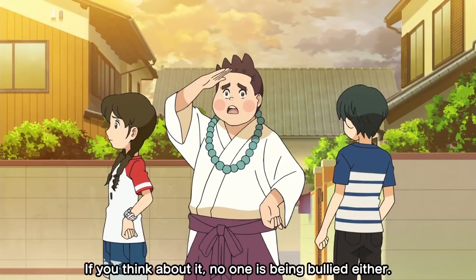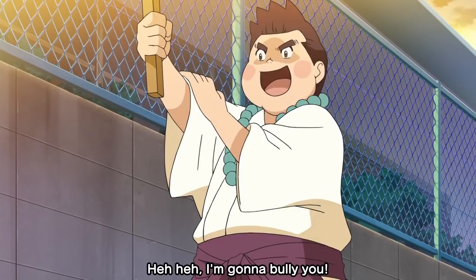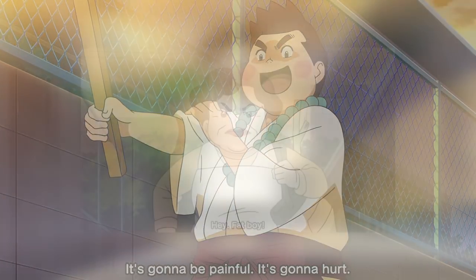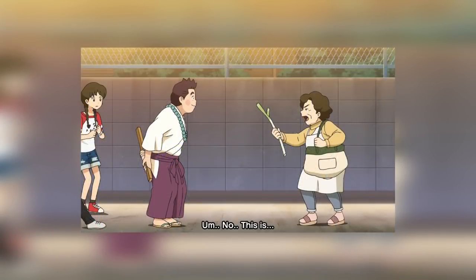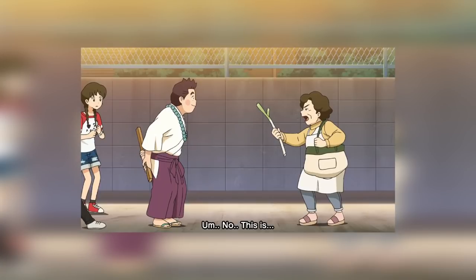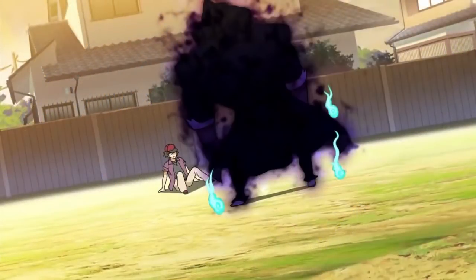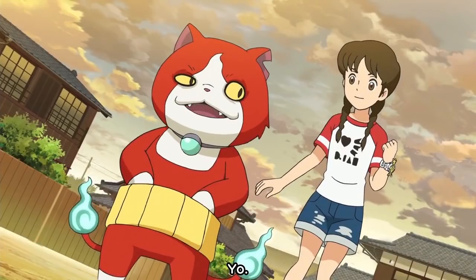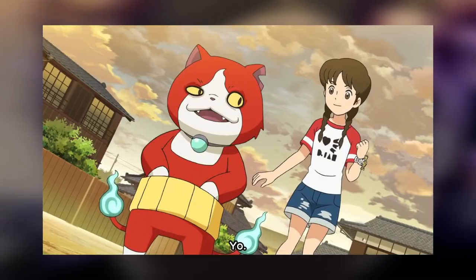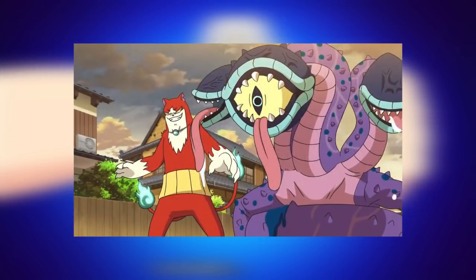Trying to lure out Bori Bancho, they start pretending to set up a scene with Akinori — out of all people — pretending to be a bully to Toma. It works with one woman who gets pissed off about him bullying, calls him a fatso, and puts a smelly onion in his face. They hear a scream and see Bori Bancho with nice Yo-kai flames. Then we get a character I never expected. Jibanyan is the first one to transform into a Shadowside and beat Bori Bancho.